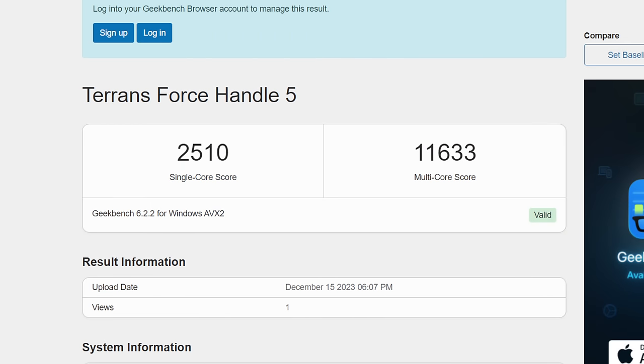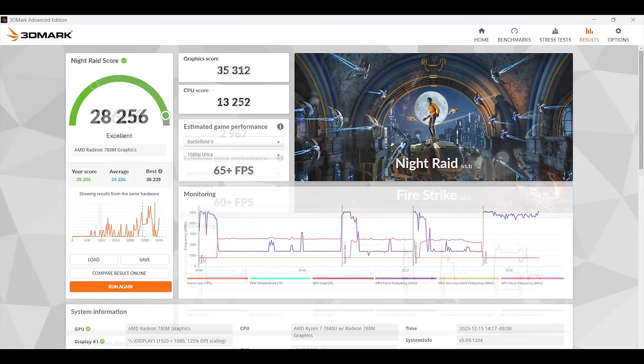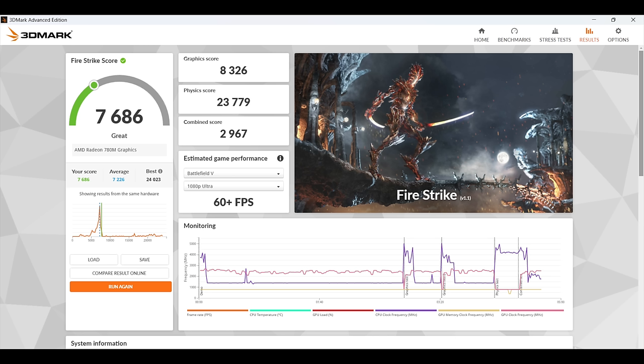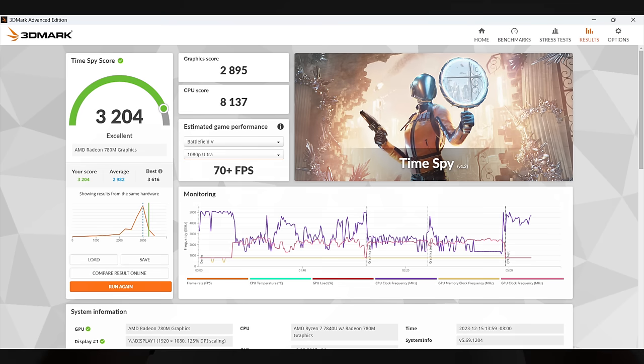Before we get into PC game testing, here are some benchmarks. Geekbench 6: single core 2510, multi 11,633 — single and multi looking great. For GPU benchmarks: 3DMark Night Raid 28,256; Fire Strike 7,686; and Time Spy 3,204. The highest score I've ever seen from the 7840U was around 3,300, so we're coming in very close — and we only have 6400 MT/s RAM. With 7,500 MT/s RAM we'd see a nice bump, but as it sits with these synthetics it's performing on par with or better than other 7840U handhelds.